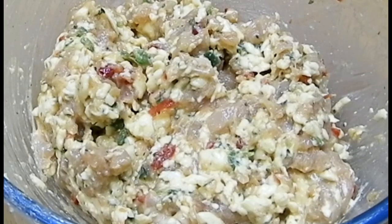Once the 15 minutes is done, just grease your hands with some oil and start rolling out the balls like this shape.